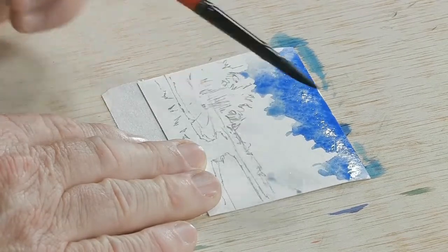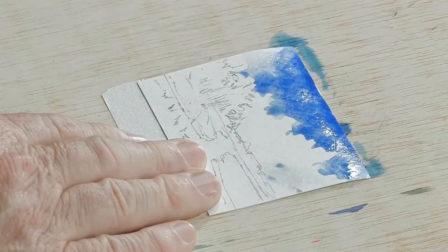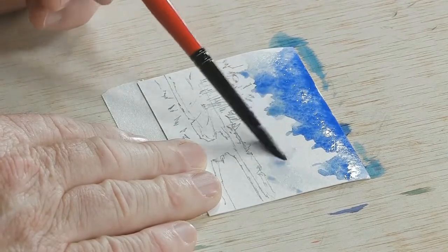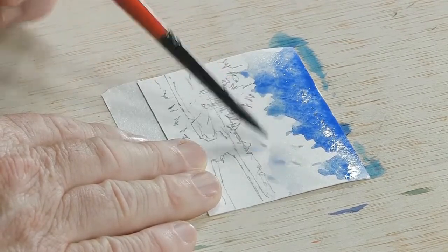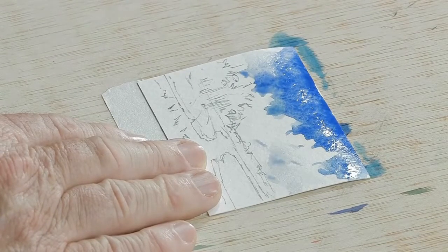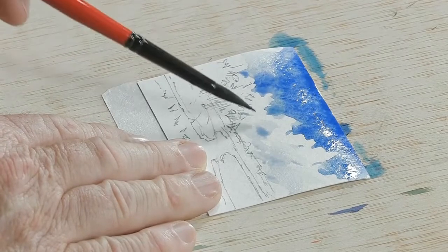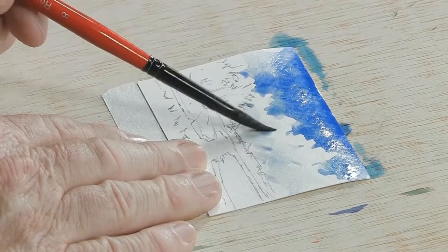Now, the cloud area in this case is the white area — you see the sky behind it was cobalt blue — so I'm going to put in just a little bit of a shadow effect. This will give the cloud dimension or shape, so very simply just laying in some color.